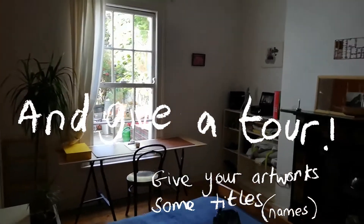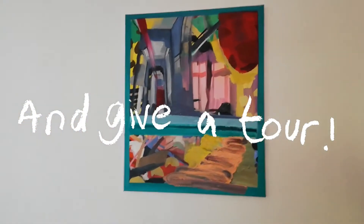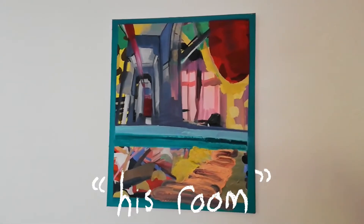Welcome to the show. Let's start here with a painting by Eileen O'Sullivan titled His Room.